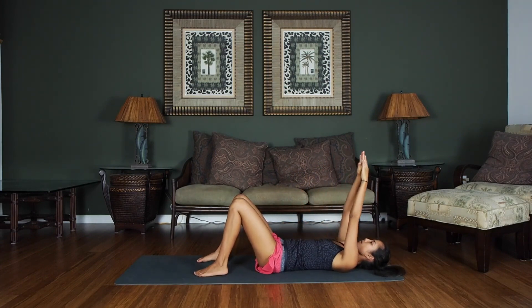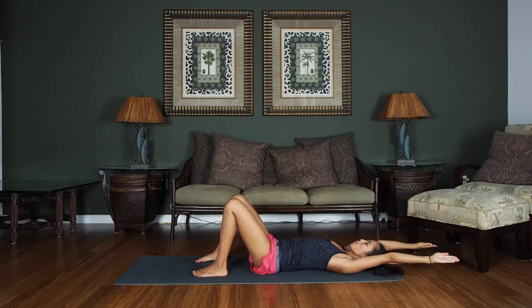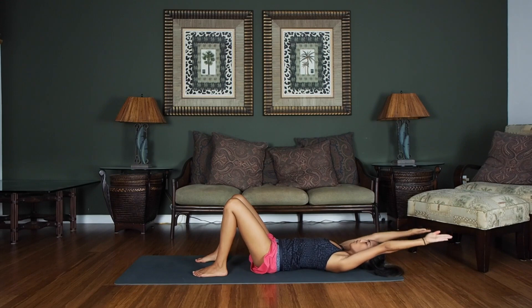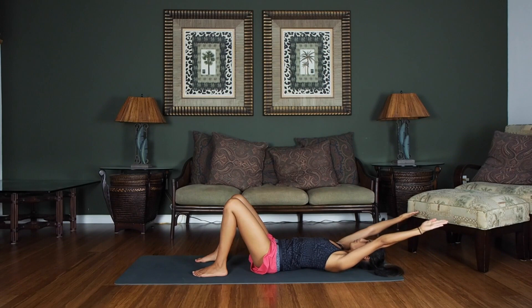Keeping both knees bent and feet flat on the floor, raise those arms over your head. We're going to go ahead and do arm pumps here for eight counts. Nice, big, deep breaths. Eight, seven, six, five, four, three, two, one.